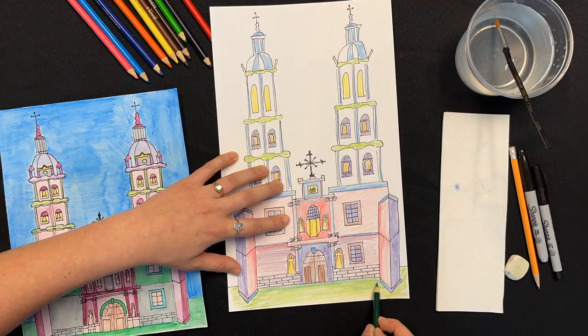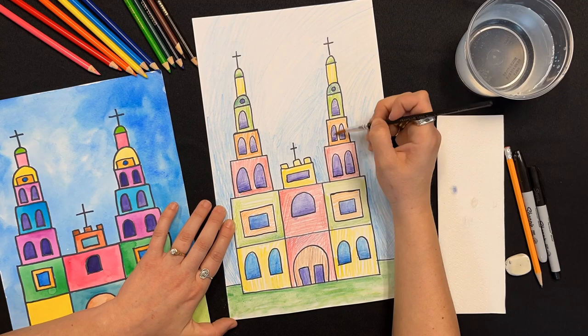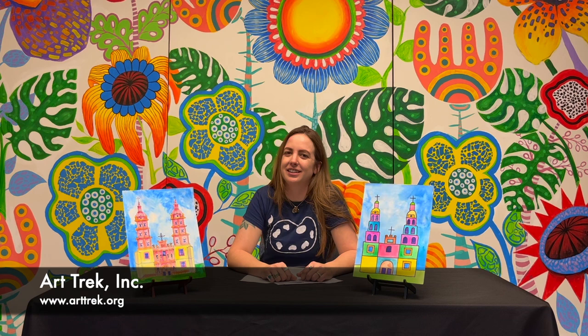If you're using watercolor pencils, just use them how you normally would regular colored pencils. I encourage you to blend some to expand your color palette. Just color it all in and then blend it all together using water and a brush. All right everybody, thanks for watching. Great job today and I'll see you next time. Don't forget to like and subscribe from the description below.